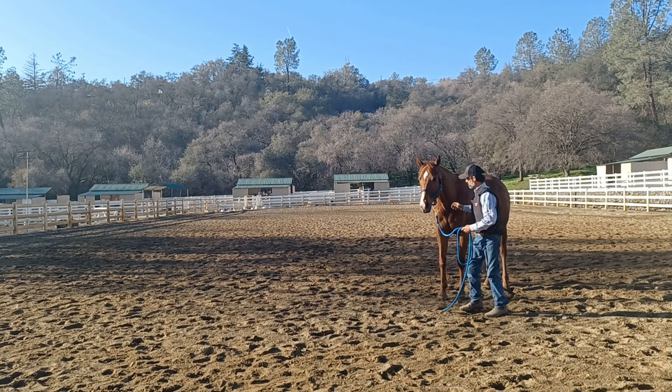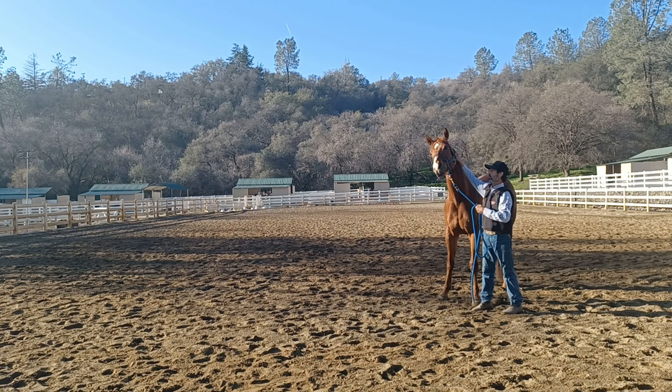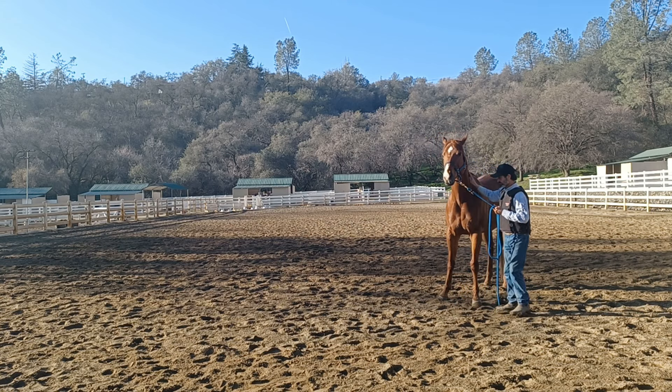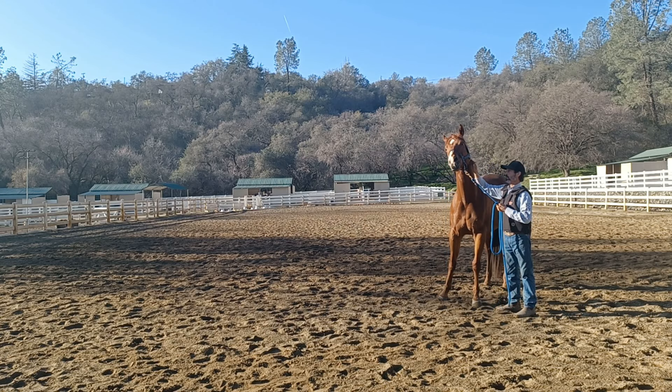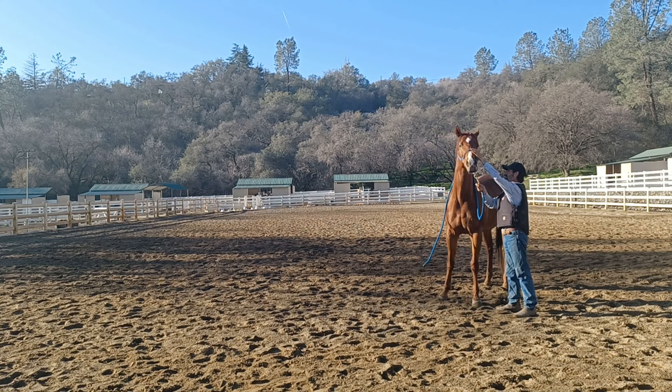This is a preview on working with the head and ear shy horse. This is Tango, and you can see when I put my hands towards his head or ears, he wants to take his head up and away. All head shyness is something above or on the horse's head and ears that they're nervous or scared of.